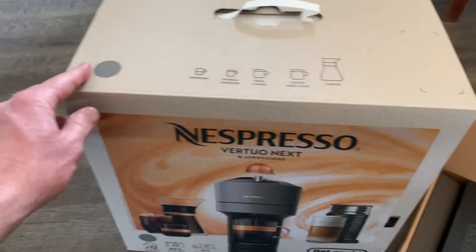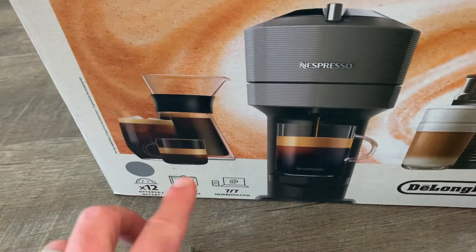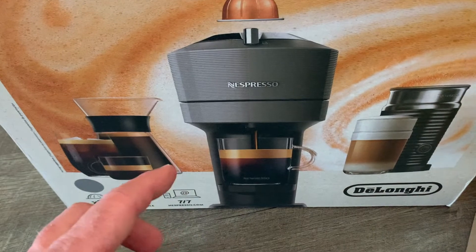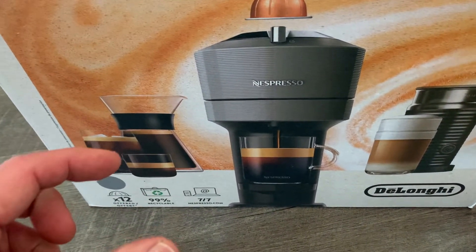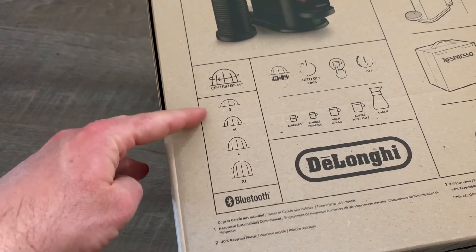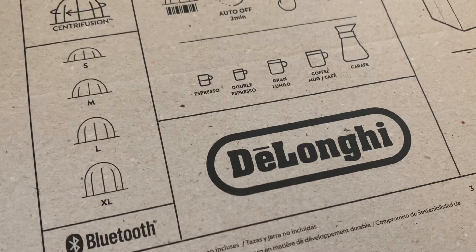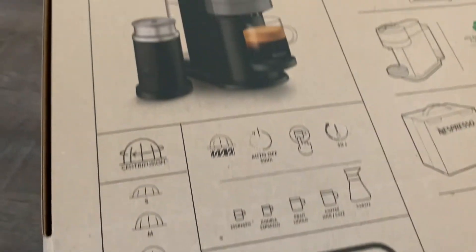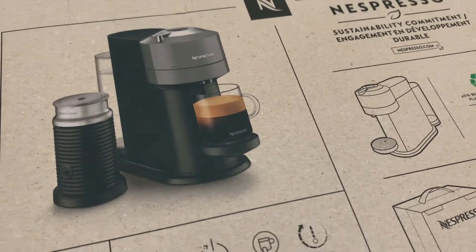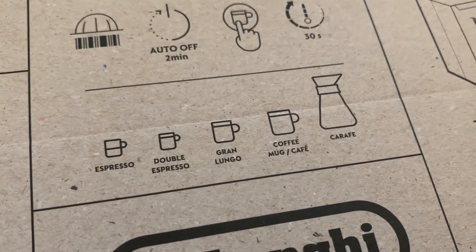We also have this secondary box here for the main coffee maker. It actually does multiple sizes, which was important for us — we didn't want just a tiny espresso. We wanted a machine that can make carafe size, smaller mug size, and the smaller espresso options as well. Looking at the back of the bigger box, we can see the different sizes of pods that are available. This machine is made by DeLonghi with the Nespresso pods — we have four different desired sizes available.